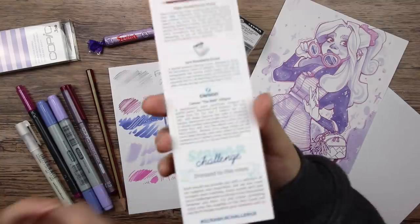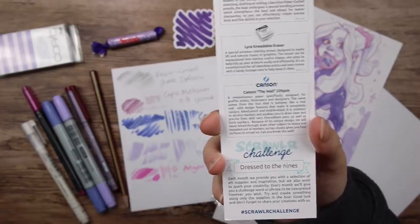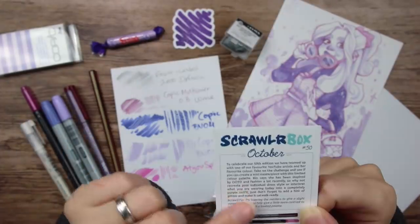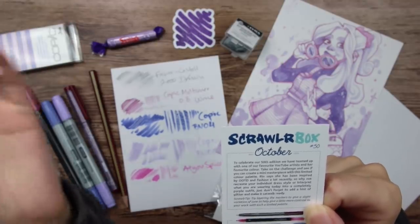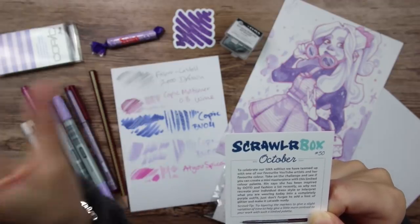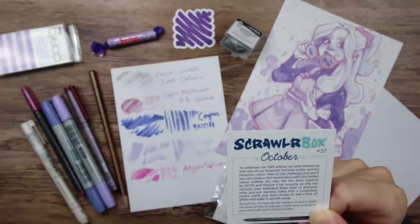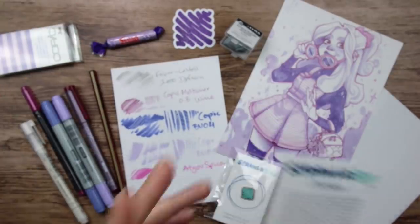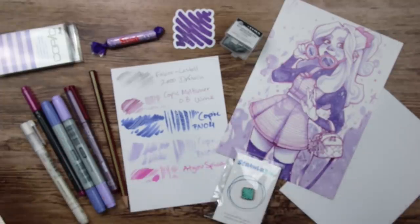Let's check out what the prompt word is. The ScrawlrBox challenge is 'Dressed to the Nines.' I have no idea what that means, to be honest. Rin says she has been inspired by outfit of the days and fashion a lot lately, so why not recreate your individual dress style or interpret what you are wearing today into a completely purple outfit. Looks like we're supposed to design a purple outfit, so let's do that.